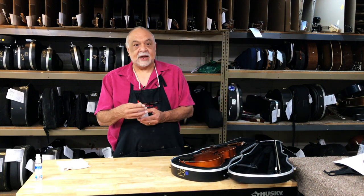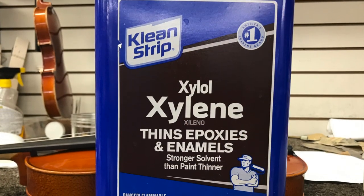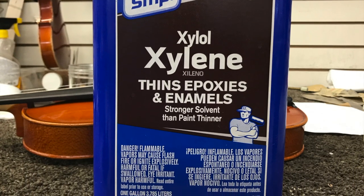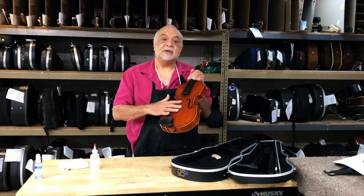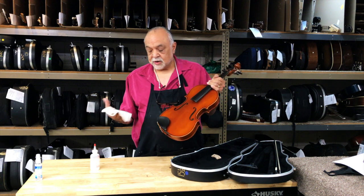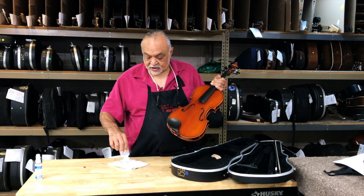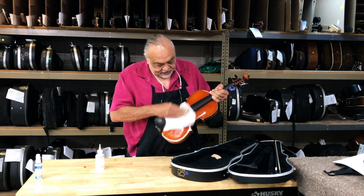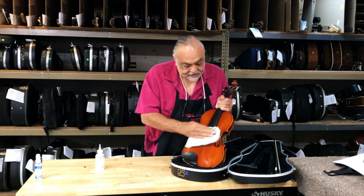We're going to take a chemical now called Xylol — the brand name is Xylene. For the most part it's a varnish-friendly chemical that will remove rosin. Usually there's a lot of rosin buildup right in through here from the player that's had it for a school year or two. We will take the Xylol and use it to clean the rosin off that has built up over time.